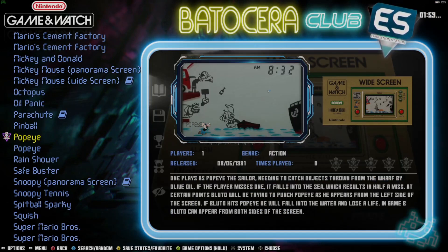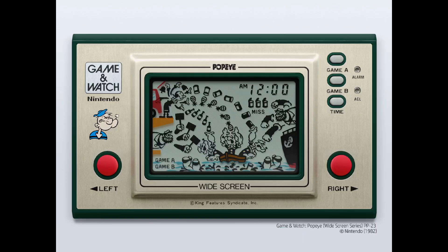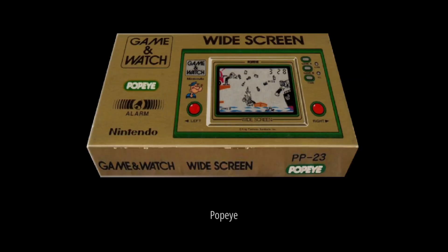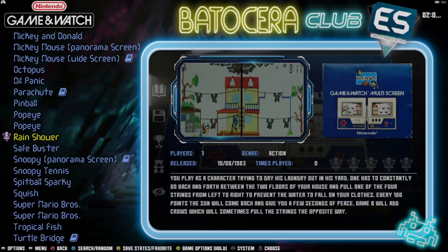We have Popeye — let's check that out. Admittedly I'm not sure how to play a lot of these games, but at least I've got you set up with the artwork.